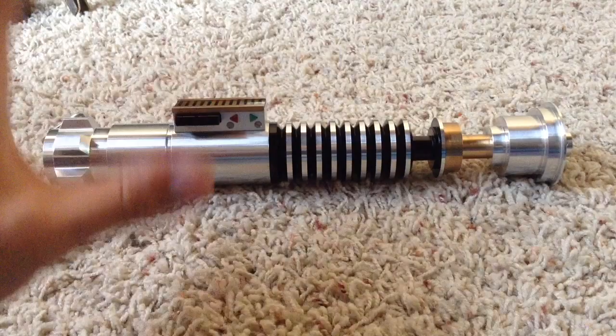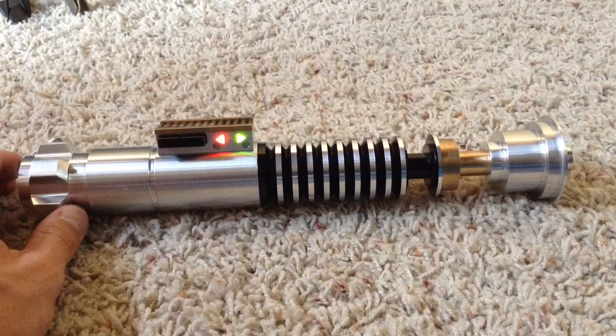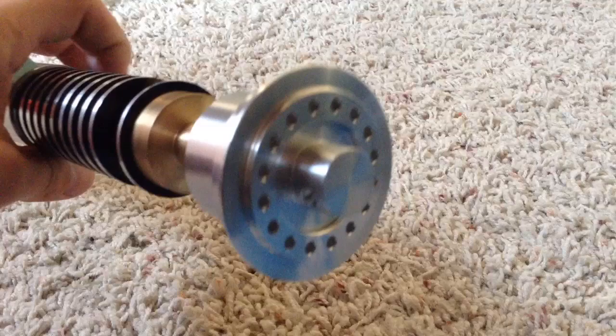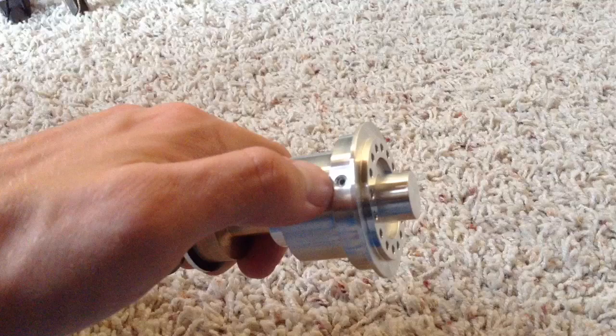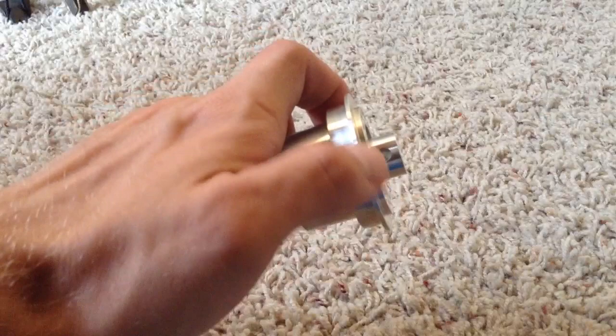A little bit about this hilt — it is, if not completely screen accurate, it is damn near screen accurate. Everything from the emitter to the pommel is very, very well designed. It looks exactly the same as it does when Luke's holding it and about to kill Kylo Ren. I'm going to go over it externally before diving into the internals. We have the nice Rolls-Royce emitter with the blade plug and a 632 blade retention screw. To unscrew this, you can use the 1/16th inch hex wrench that I'm going to be including. You can see the little divot in the blade plug.